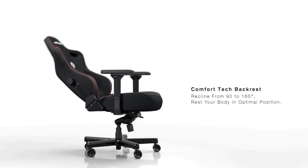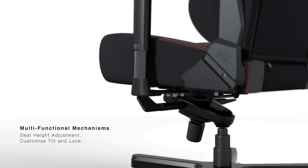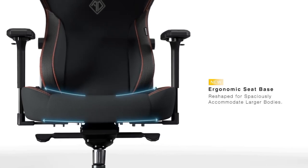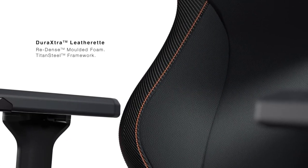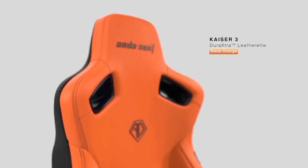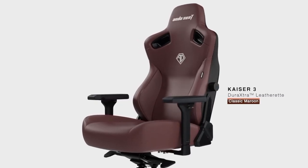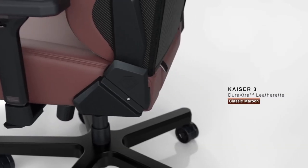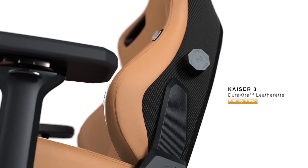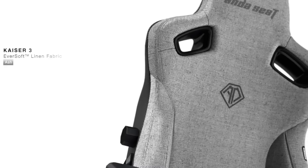The Kaiser 3 features a flat seat wing design made from soft faux leather, offering comfort and spacious seating. Built with a precision steel framework and a lifetime cover, it's stable, strong, and easy to assemble. In conclusion, the Anda Seat Kaiser 3 large gaming chair is a fantastic choice for any serious gamer looking for comfort and durability.